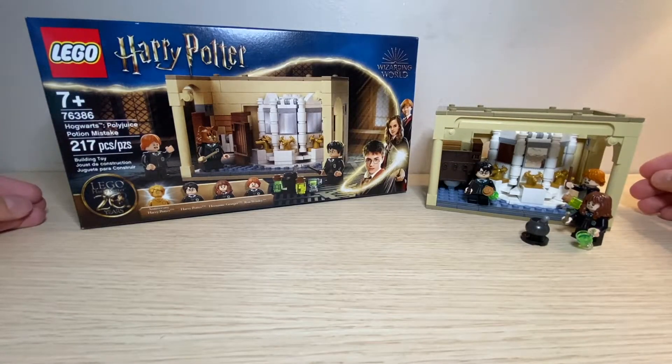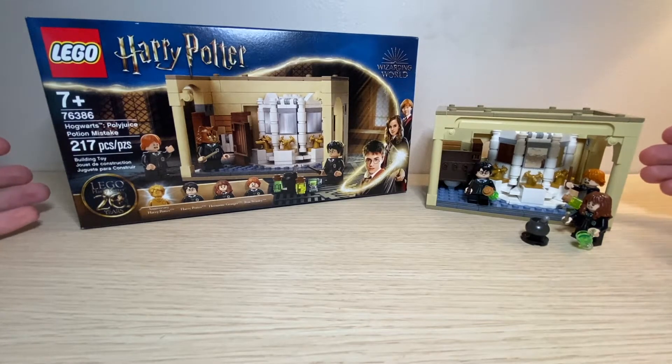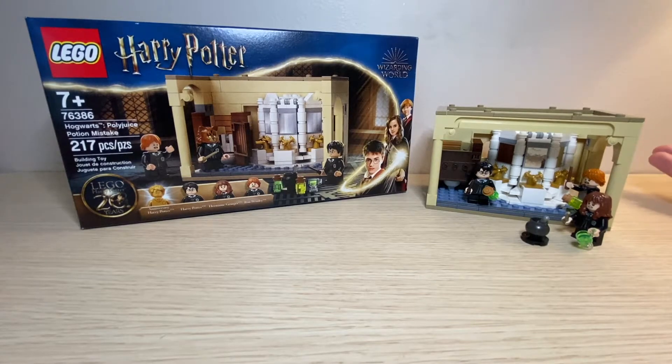That just about wraps up my review of the Hogwarts Polyjuice Potion Mistake. With 217 pieces and $20, I think this is a perfect buy. You get three regular minifigures with one golden figure, but technically I'd say you get six regular minifigures since you're able to switch the heads around with extra hair pieces. I think it is definitely worth the price and looks absolutely amazing. If you pick up the other Chamber of Secrets Hogwarts set, this is an addition you can add onto it and build your whole Hogwarts castle, which would look absolutely amazing. I only have two of the sets at the moment, but I can definitely think of a few others I'm going to pick up eventually.